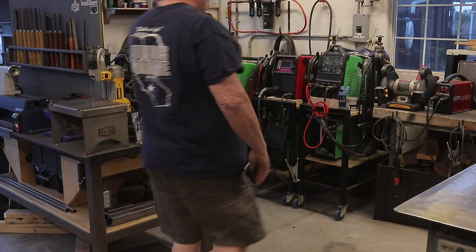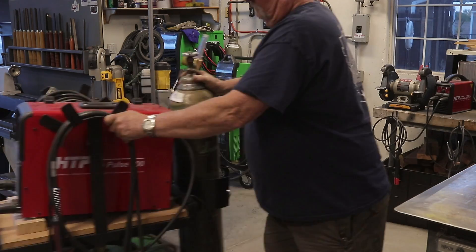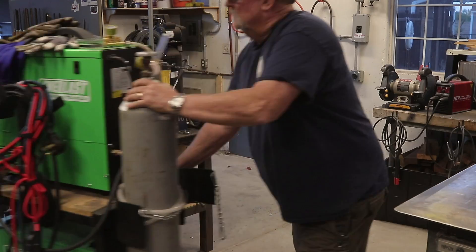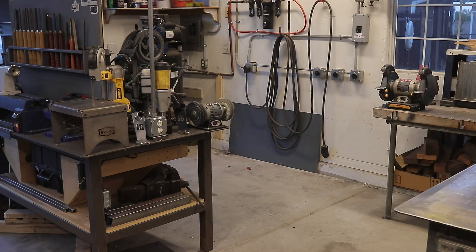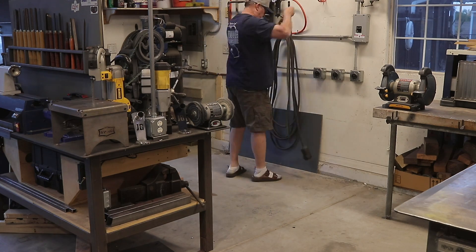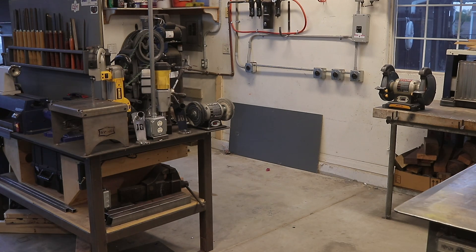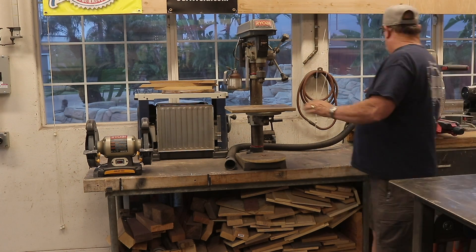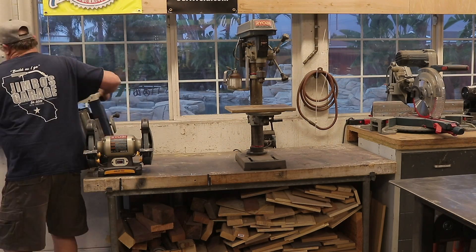I've got a game plan in my head as to how things are going to work — let's just see how it all comes about. The first thing is to get everything completely cleared out of the area I'm going to be working in, moving all the machines on their carts out of the way. I've got the drill press table that I've had pretty much my whole life, about 30 years. It was given to me when I was young and I just keep moving it from shop to shop. It's awfully heavy right now with all the wood underneath it.